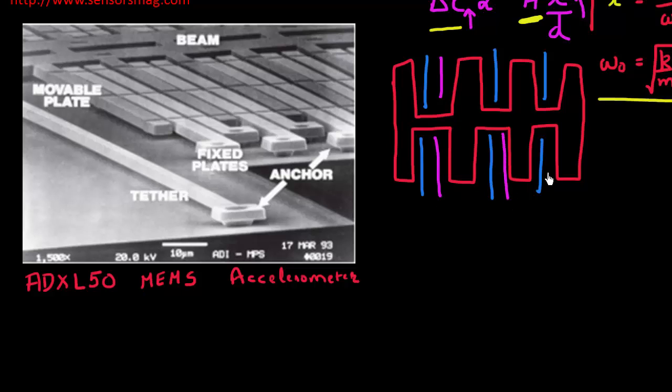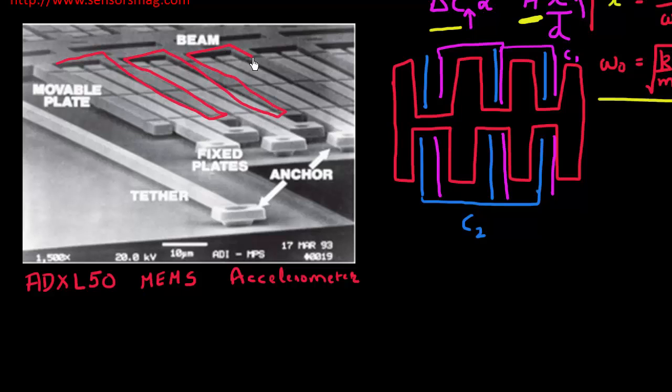All the blue plates are connected to each other, and all the pink plates are connected to each other. One set is responsible for measuring C1 and the other for measuring C2. This proof mass has multiple fins to maximize delta C, and the fixed plates — blue all connected, pink all connected — maximize the capacitance being measured and maximize the delta between them.